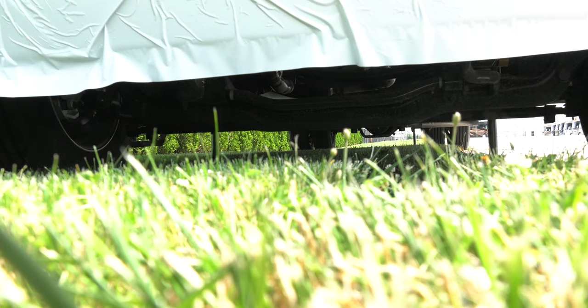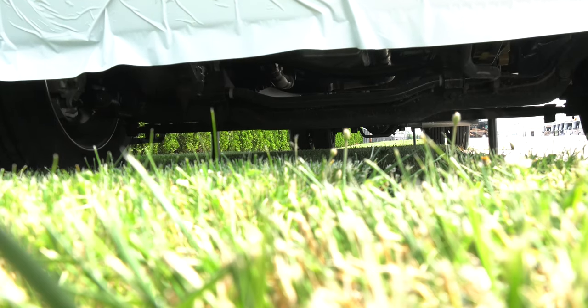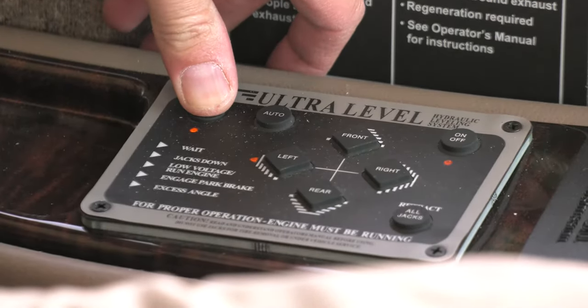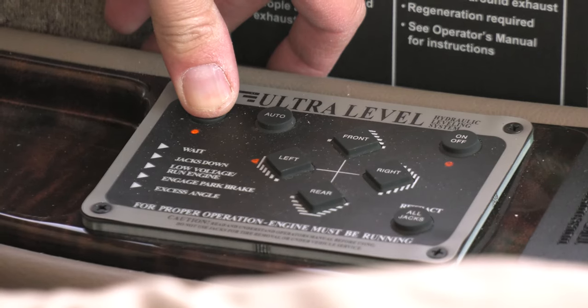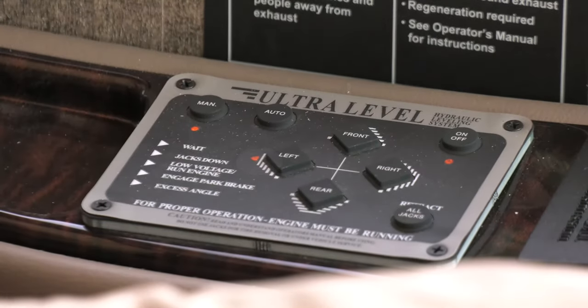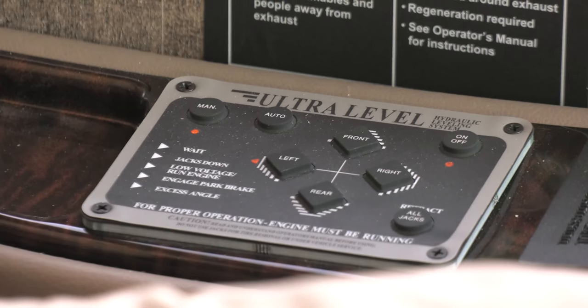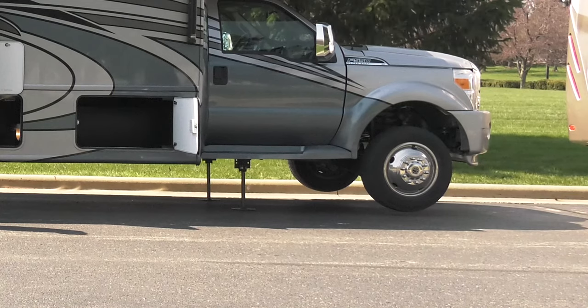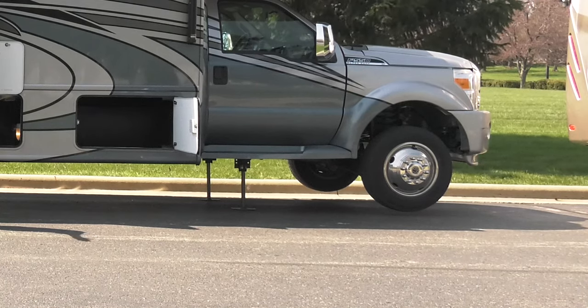If you're on sloped terrain, you can always manually lower the jacks. You can do this individually or in pairs. Hold the manual button for 2 seconds — a light will then turn on next to the jacks you need to lower. Go ahead and press that button, but make sure you're moving them in the same direction, whether up or down. Also make sure the wheels of the motorhome are not lifted off the ground.